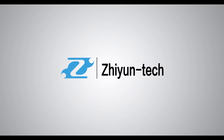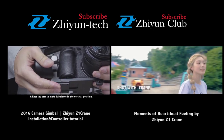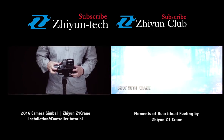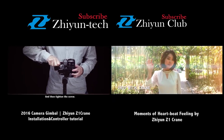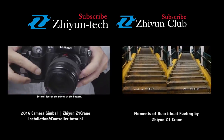This is Zhiyun Tech. Thanks for watching. If you like it, please help us by giving it a thumbs up. Any suggestions, please comment below. For more Zhiyun videos, welcome to subscribe.